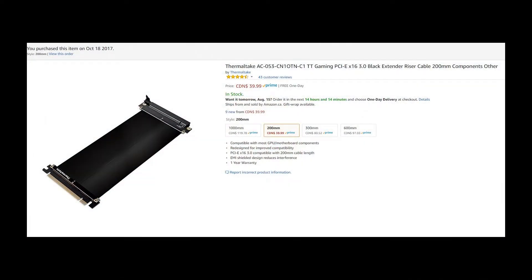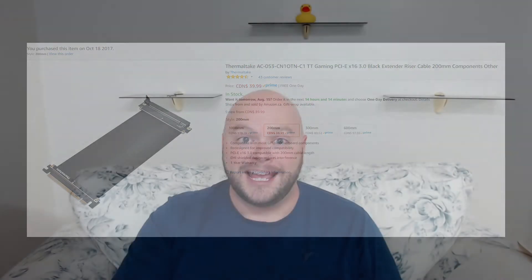This is part two, and in this part we're going to be comparing two PCI Express riser cables — one from Thermaltake, which I'll put on the screen right now, and our second cable which I refer to as the cheap PCI Express riser cable. I use that term lightly — it doesn't necessarily mean it's built poorly, it just means that it is inexpensive. It's literally a quarter of the price of the other one: it's ten dollars while the Thermaltake is forty dollars.